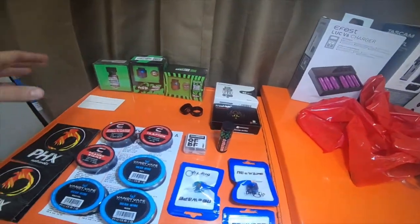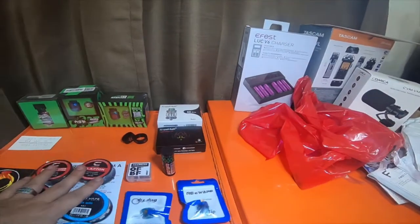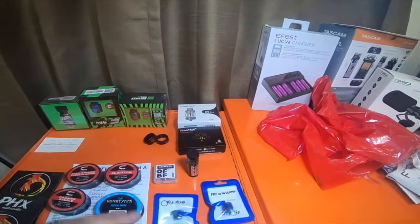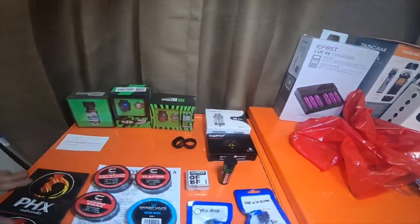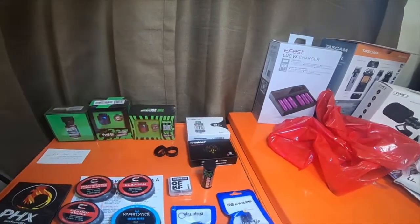Everybody, so I went to Red Star Vapor and picked up some stuff. I have a viewer that wants to see some mesh builds, so I ended up picking up some wire, a couple mods — RDAs and RTAs.